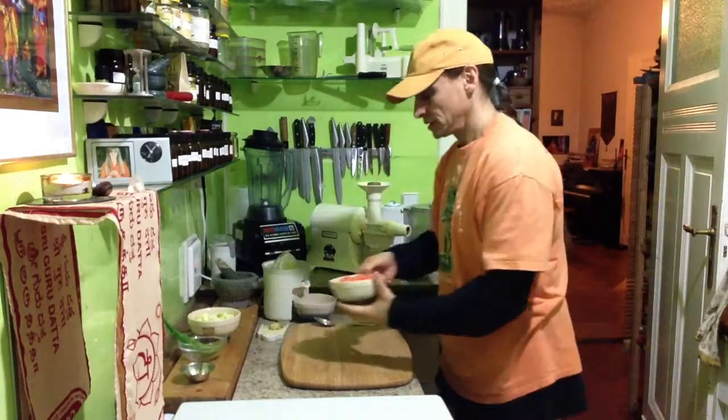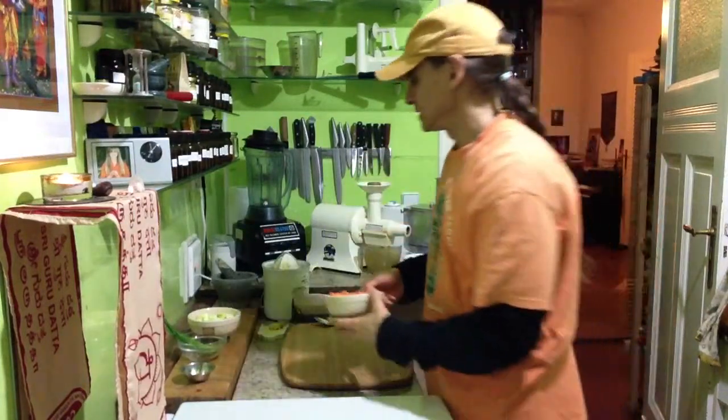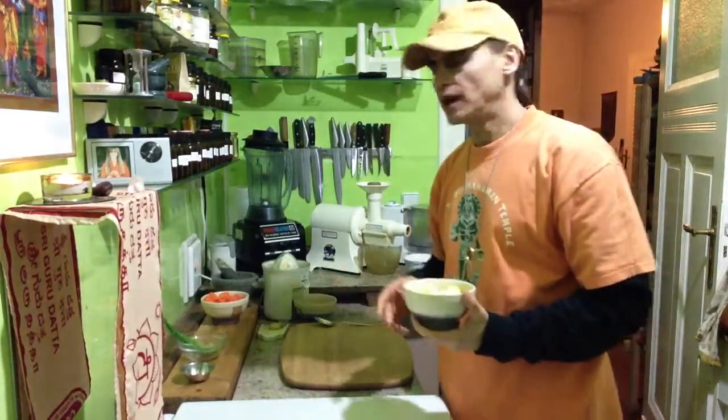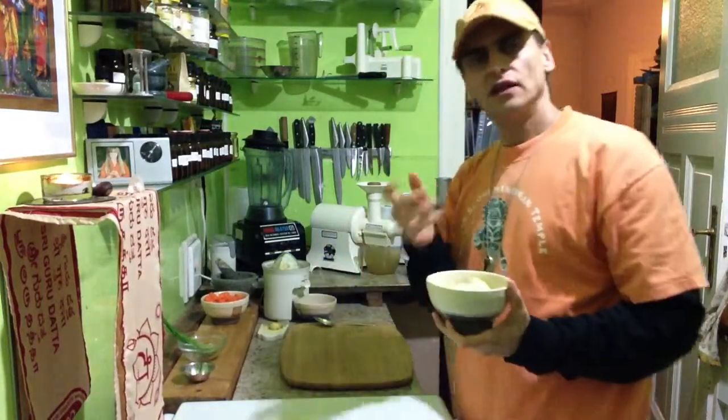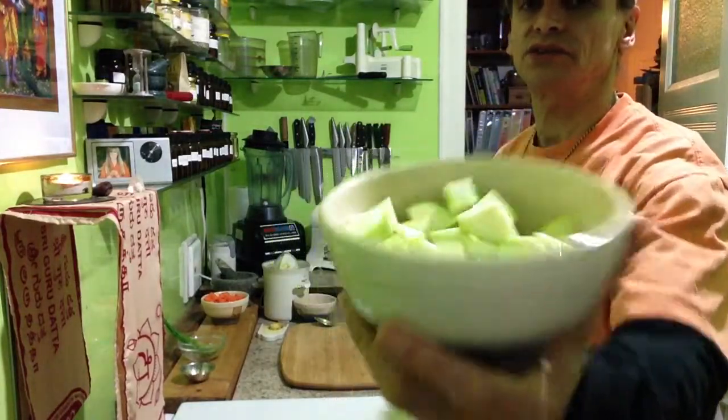I have here a large bowl of carrots. I peel them if they are a little bit older and have been sitting in the fridge for some time, so they are not so bitter. Here I have some zucchini — peeled zucchini, one zucchini.